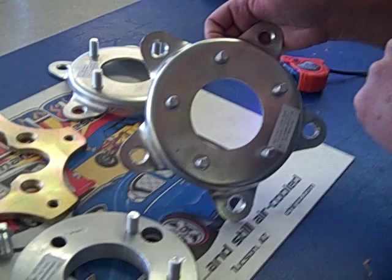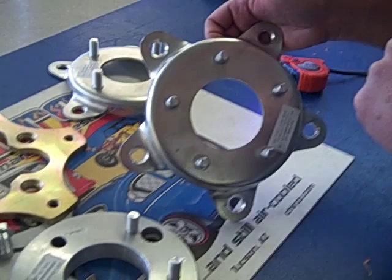This here is 5-lug to a 5-lug Chevy, and again you're measuring from the outside of one, skipping one, to the center of the opposite, which would be 4¾ as well.